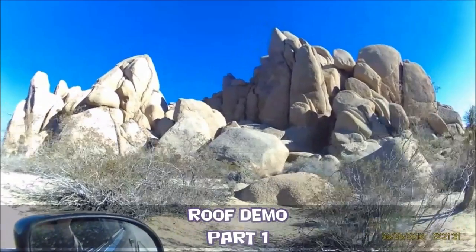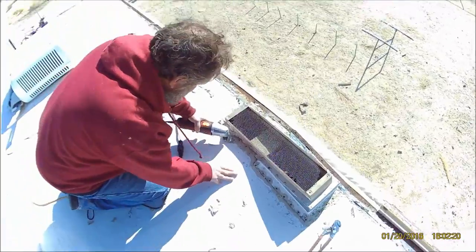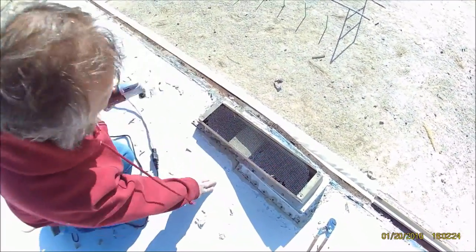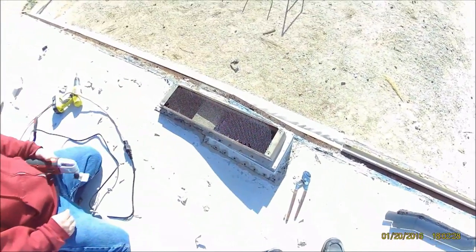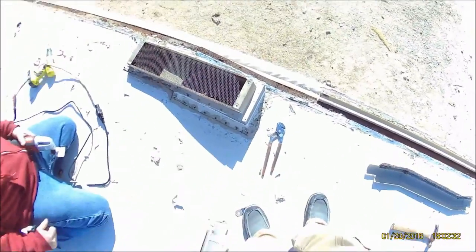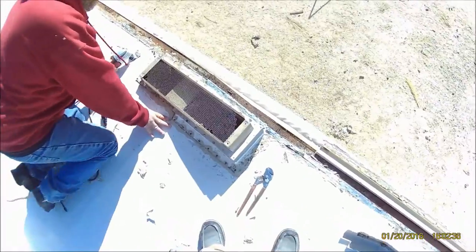Good morning! See all these screws? We're not going in with those same screws. We're going to go in with self-sealing screws. That'll make it a lot nicer, more watertight. You won't have all that leakage.